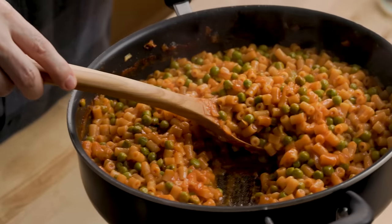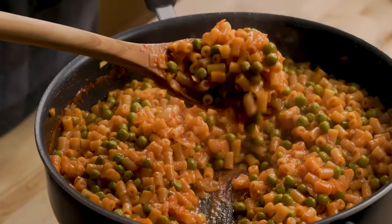Pasta and peas in red sauce. This is a super simple recipe — I really mean it. There's like six or seven ingredients. Kids love this one, everybody loves this one. Let's get into it right now.